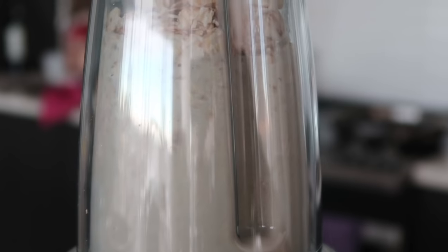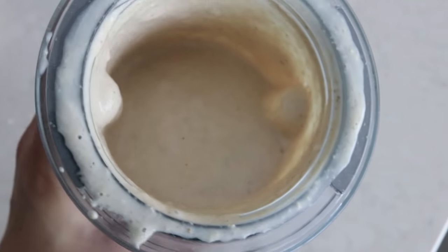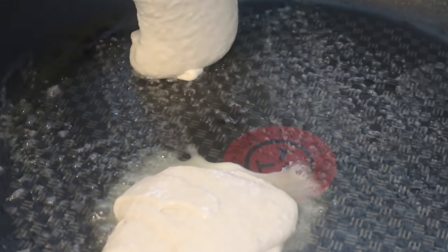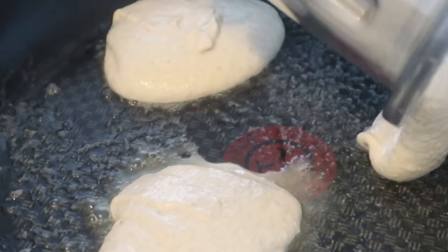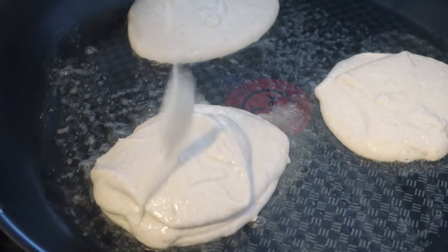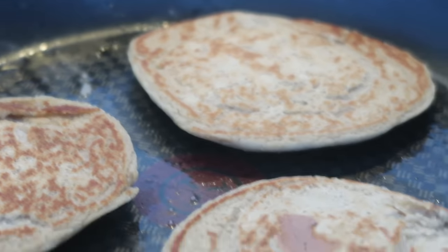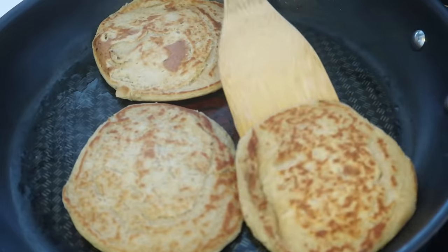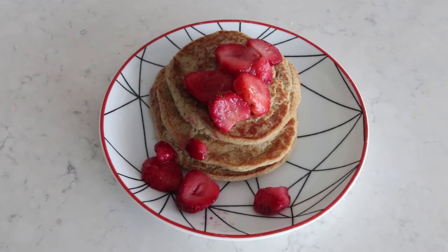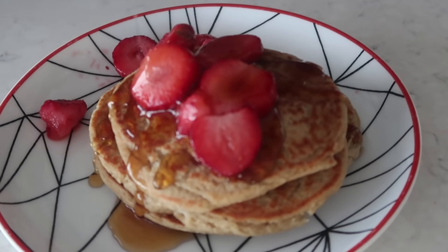To cook the pancakes, add a little vegan butter or oil onto a non-stick pan, pour in the batter, and cook on medium heat for about four or five minutes, then flip and cook for another few minutes. Top with whatever toppings you want — maple syrup makes it more than three ingredients, but who's counting? There are many other ways of making vegan pancakes; this is just one of the easiest, simplest, and cheapest ways.